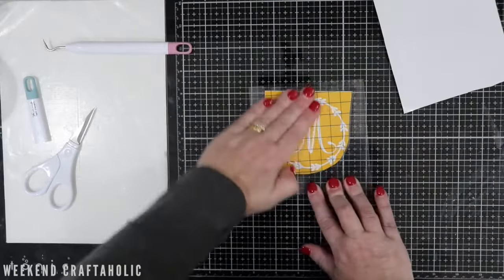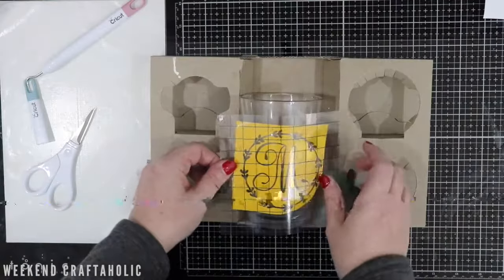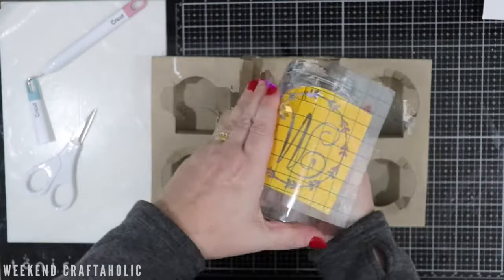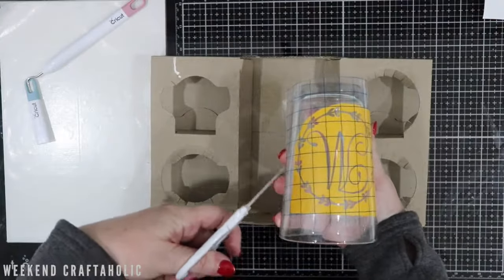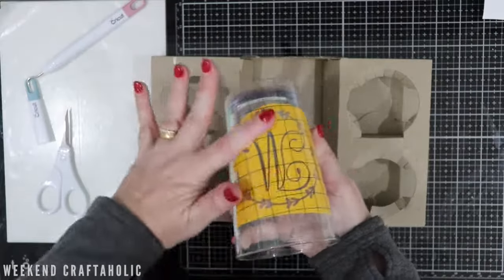Just apply some transfer tape. And remember, whenever you're using something like a mug or a glass, it can sometimes be difficult with the curve, so you can always snip away at the edges just to make sure you get a really smooth impression from that vinyl.